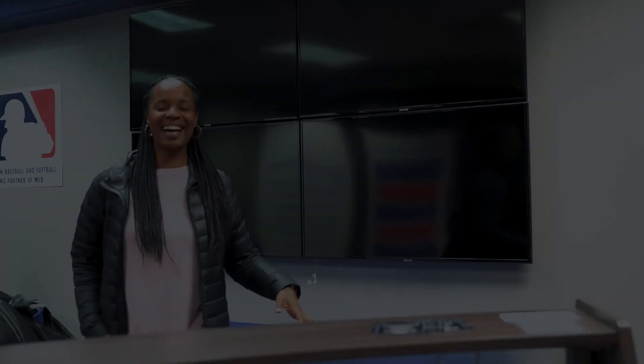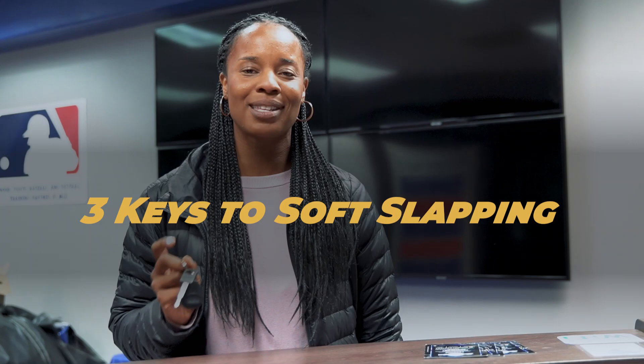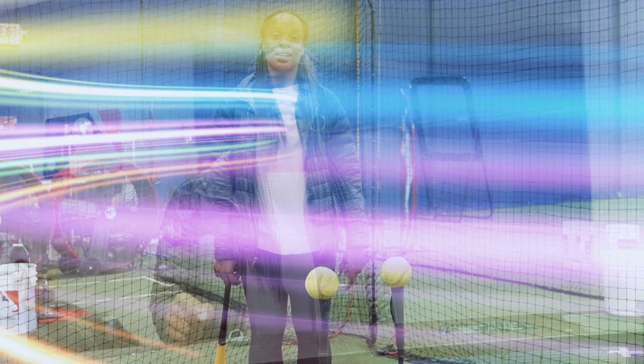Hey guys, I'm looking for my keys because today we are talking about the three keys to soft slapping. Stay tuned if you need some tips on your soft slap.